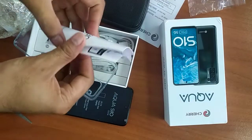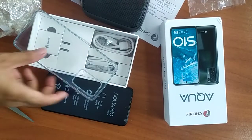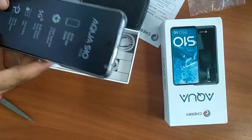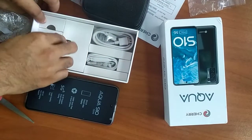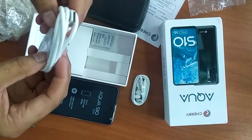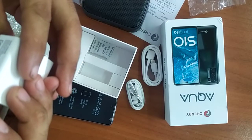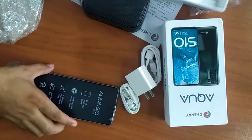Manual, user guide, and SIM ejector pin, speaker, earphone pala, Type-C with charger — 18 watts, 19 watts. Yun lang.